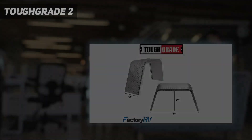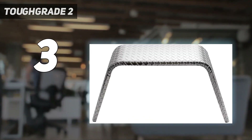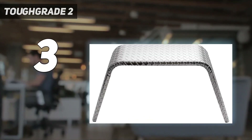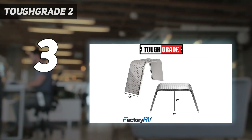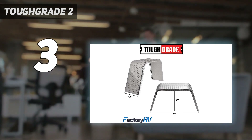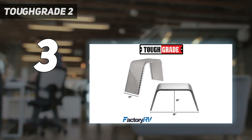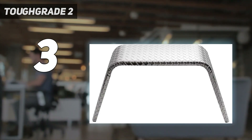At number 3: the Tough Grade 2. The Tough Grade 2-pack aluminum diamond plate trailer fender is a durable and reliable choice for car hauler, cargo, and landscape trailers. Measuring 10 inches by 36 inches by 18 inches, these flat top trailer fenders are made of high-quality aluminum diamond plate material, ensuring long-lasting use.